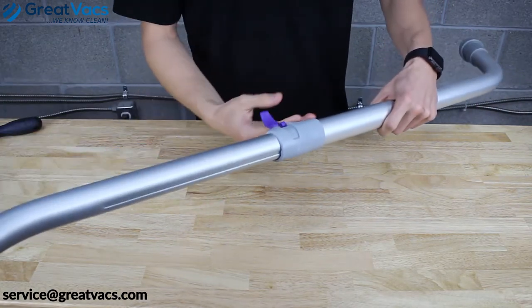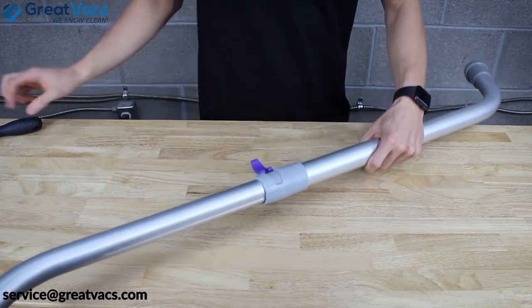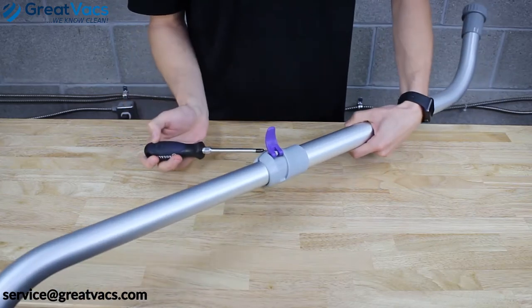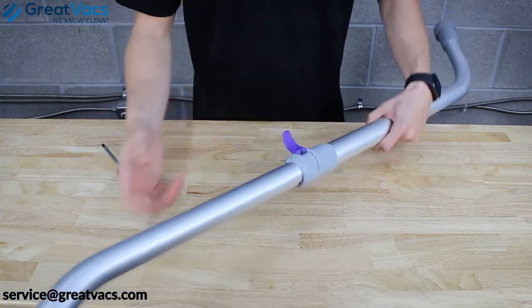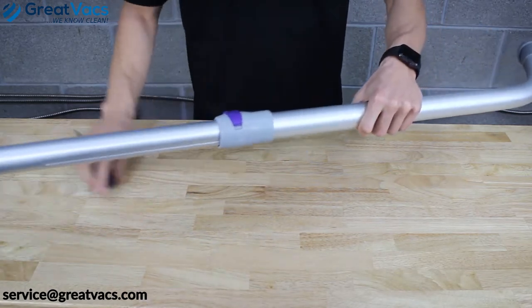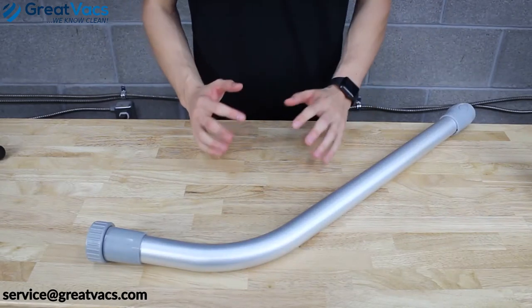Your bottom section should be loose, but if you're having trouble getting the wand to slide in, grab a Phillips screwdriver and loosen the set screw — they'll slide right in. Once you've got your desired height, just lock the tab down and you're good to go.